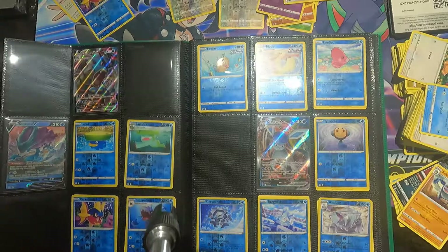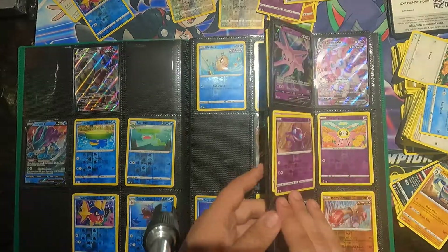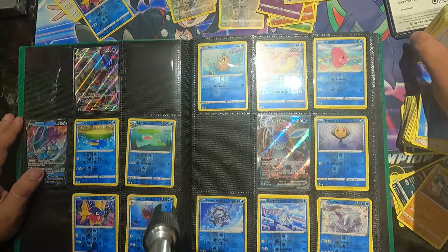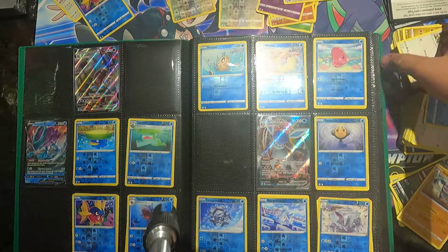If you guys want to go more in depth about my master collection, I'll make a video about it later. So far I'm a little shy to share all of it, but I'll share some of it and show more in depth — see what you guys want to see and which ultra rares I got. But it's not a lot. Alright guys, till next time!